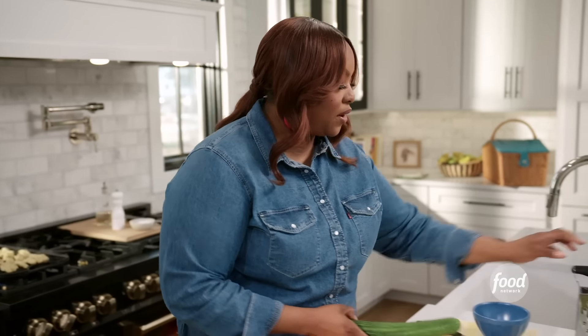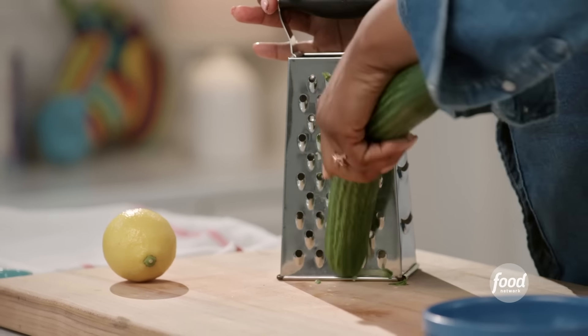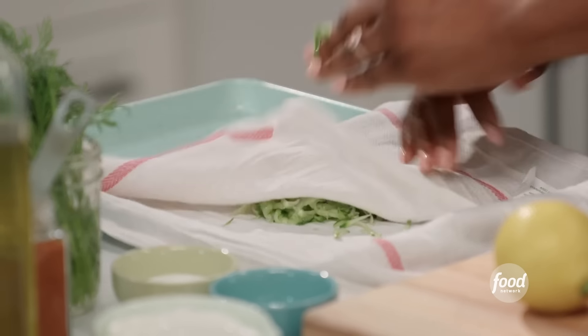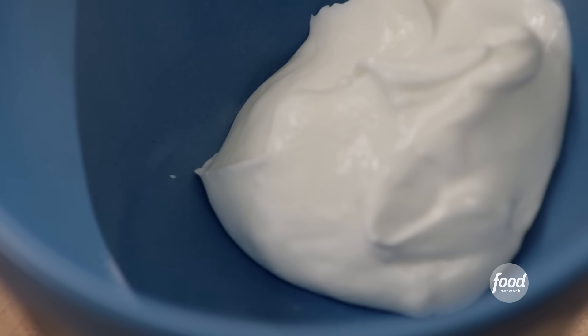Tzatziki is a very simple yogurt, cucumber, and lemon sauce. I love to add fresh dill to it. I have a cucumber here that I'm going to grate. I like using English cucumber because you don't have to peel it — the skin is really soft. I'm going to let the cucumber sit on this towel and soak up some of that water.